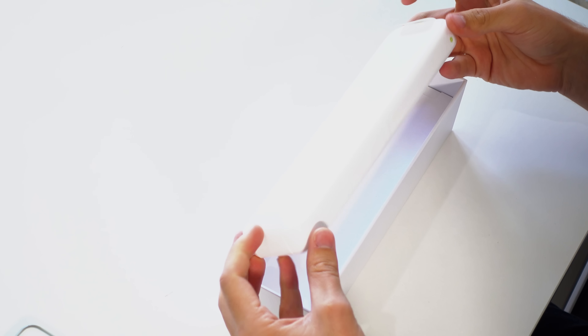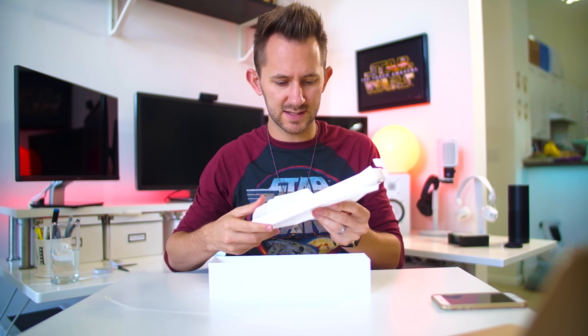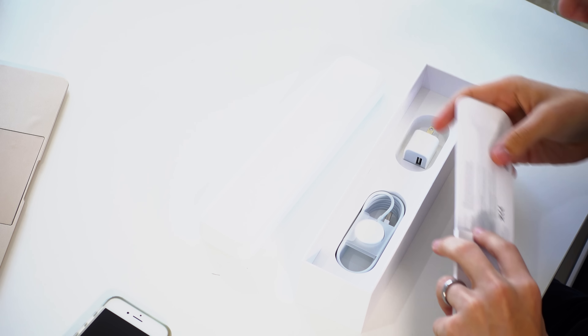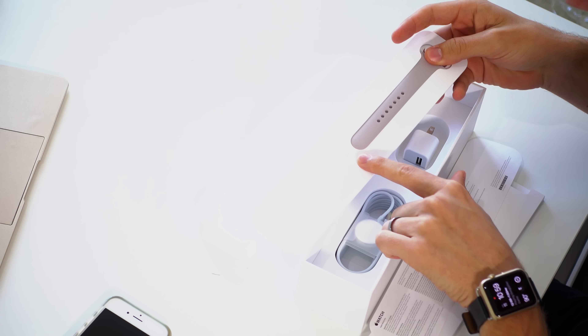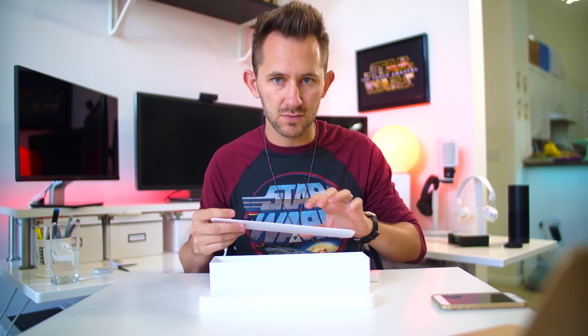This watch comes with what they call a traveling case, and it's so big. Who's gonna travel with a box this size? If I'm traveling, the watch is gonna be on my wrist because you can just scan the QR codes and barcodes at the airport. They've got another band in there. This 38mm watch comes with two bands — one for medium and large, and one for the correct size of the typical women's wrist.